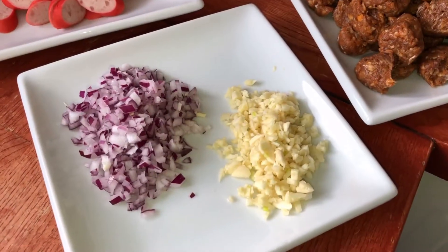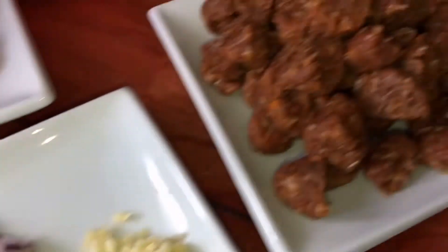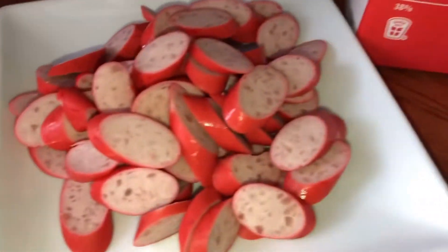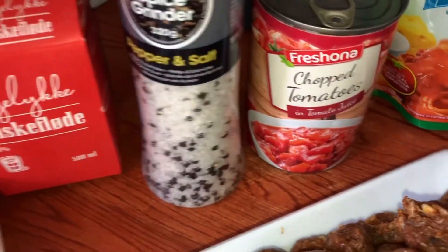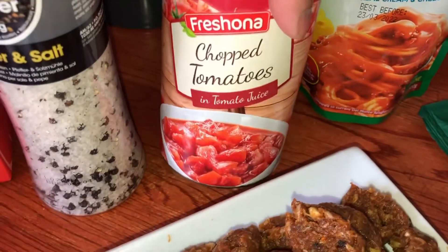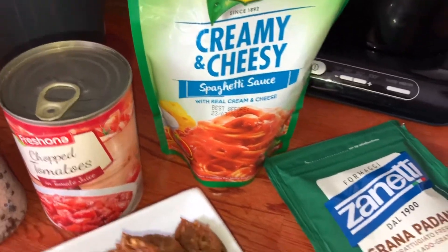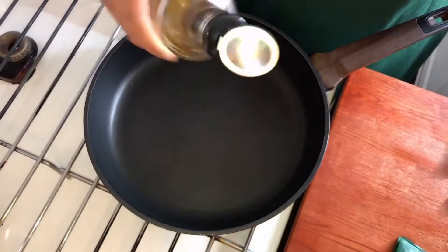The ingredients for my spaghetti: garlic, onion, my homemade longganisa, hot dog, salt and pepper, chopped tomatoes in tomato juice, creamy and cheesy spaghetti sauce from an Asian store, grated cheese, spaghetti pasta, and olive oil.